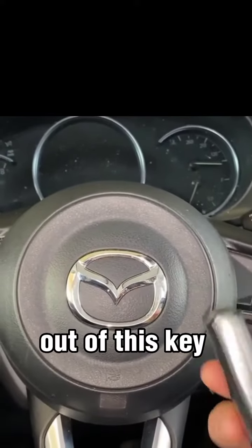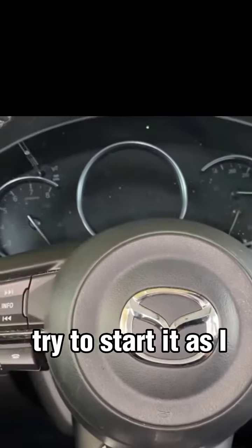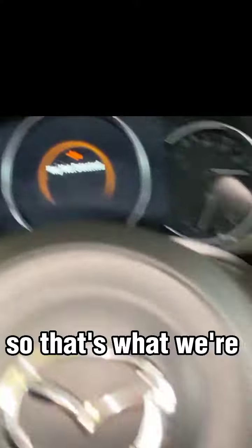I've taken the battery out of this key fob here to demonstrate. If I go ahead and try to start it as I normally would, I'm going to get a message saying key fob battery low, hold key close to the stop start button. So that's what we're going to do.